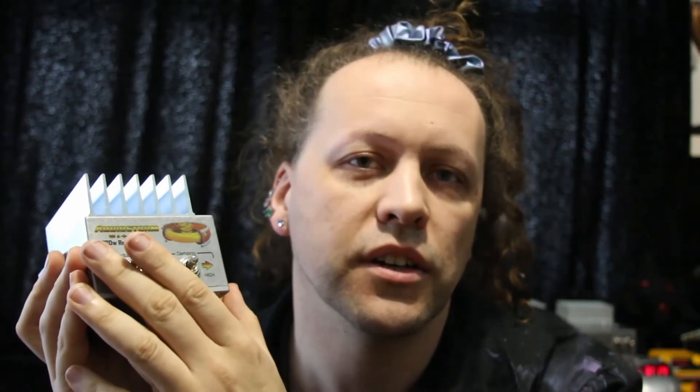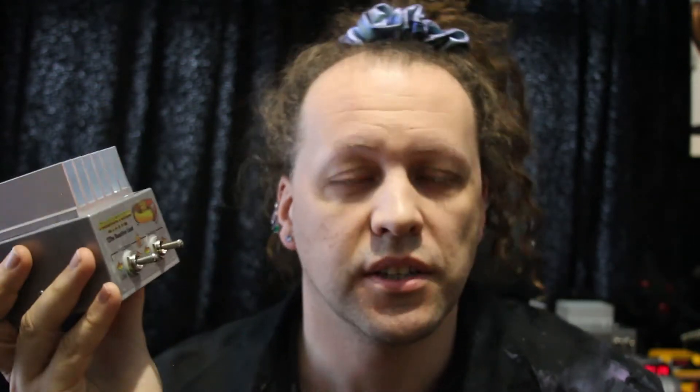We have two controls: inductance and damping. Inductance is the number of windings of copper on your voice coil. A low inductance is similar to a low-powered speaker with fewer windings, and a high inductance is similar to a high-powered speaker with more windings. Also, 16-ohm speakers tend to have a slightly higher inductance.